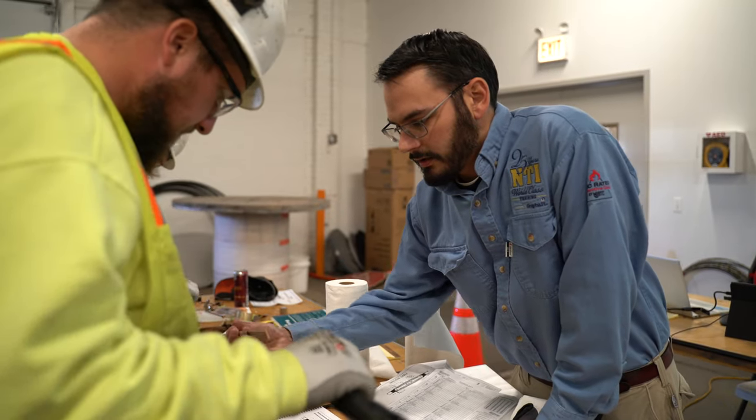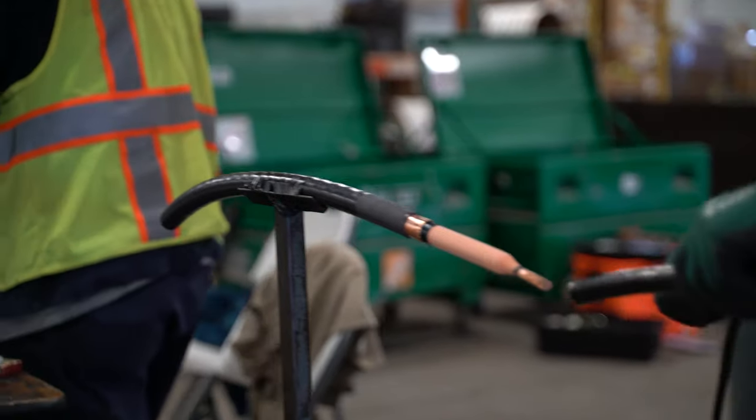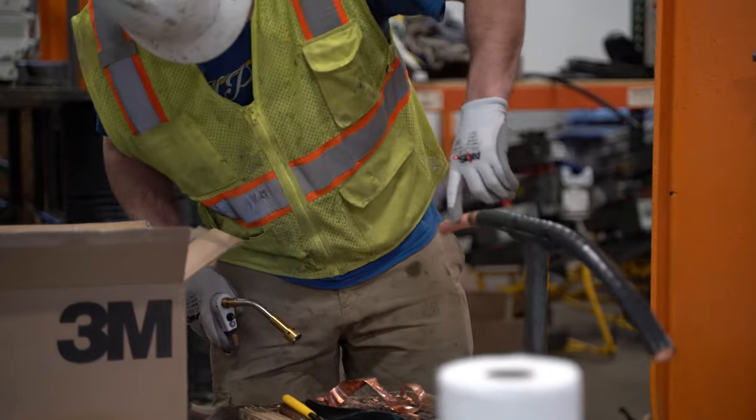I do cable splicing training and crane training for the Electrical Training Alliance all over the country. So these guys are taking the module classes, Module 1 and Module 4, in preparation for the NCSCB, the National Cable Splicing Certification.